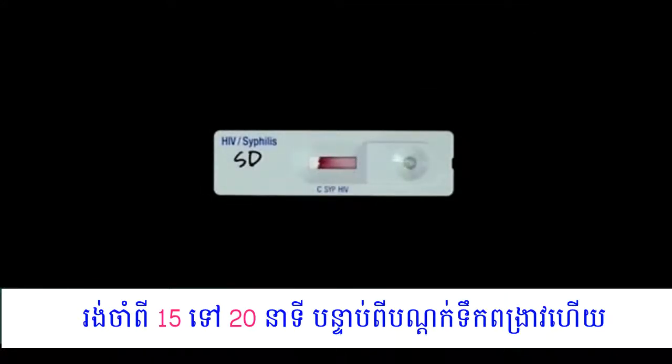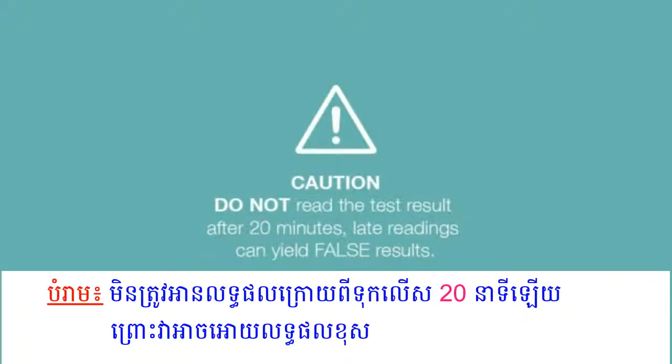Read the result after 15 minutes for clear interpretation, then read the result at 20 minutes. Do not read the test result after 20 minutes, as reading too late can give false results.